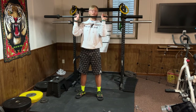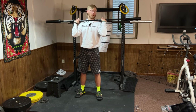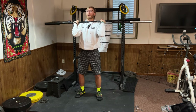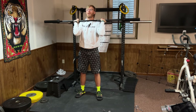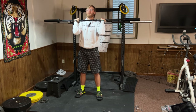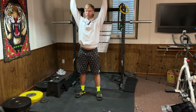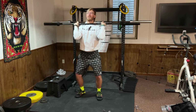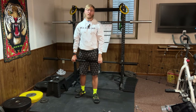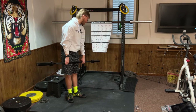Push press: the bar starts at your clavicle, hands under it, chin back slightly. You act like a spring — moving straight up and down, not forward or back. Bend down, then as you come up, push through your calves like a calf raise to drive the bar overhead. This gives you extra power compared to a strict military press and works basically your full body, especially power development.